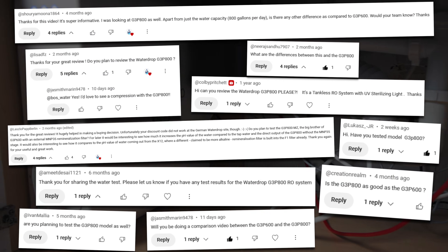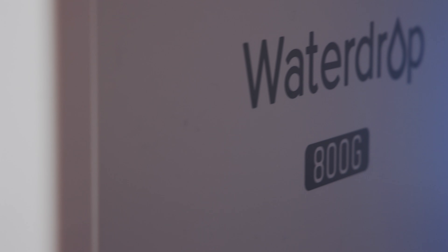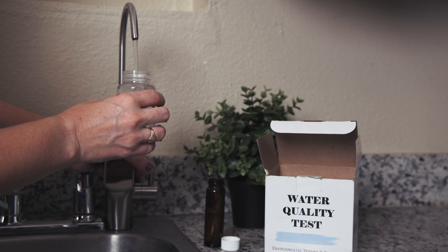One of the most requested water filters on our channel. Today, we're reviewing the WaterDrop G3P800, a tankless under-sink reverse osmosis system.